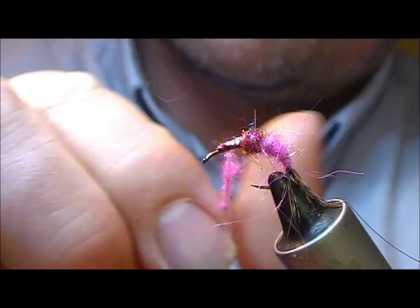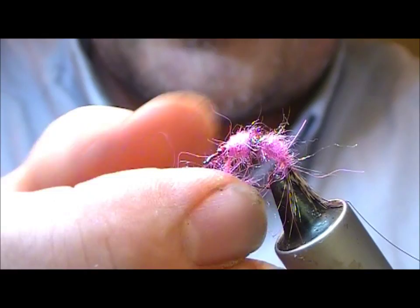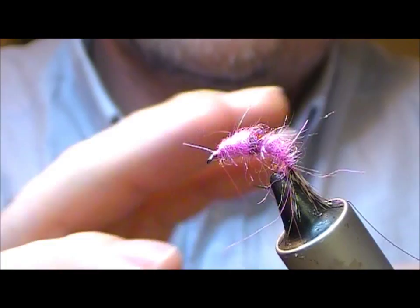I'll get it up to roughly the thickness of the hot spot and then start to thin it down as we get towards the eye of the fly, and finish that off.